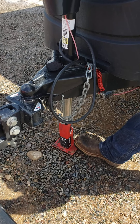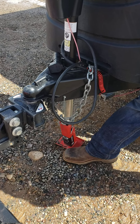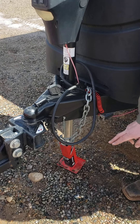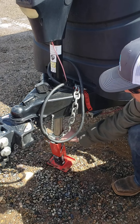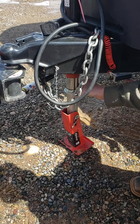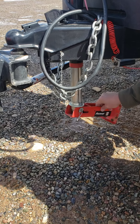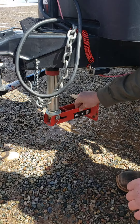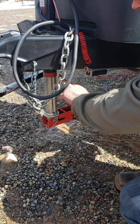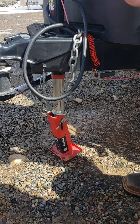Same thing whenever you're retracting the jack all the way up — you'll want to watch as your jack gets up. These little collars will head up here to this red. Whenever you're getting up really close, the whole jack will actually flip all the way up and that's its locking position. So you'll just want to go real slow at that point so you don't bottom out the jack.